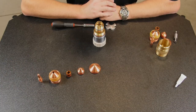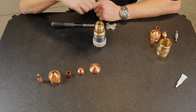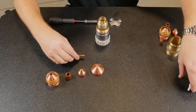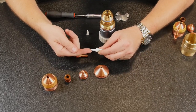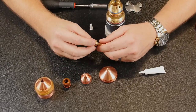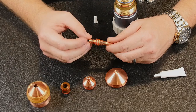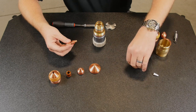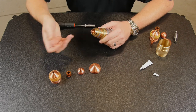Now we're ready to reinstall the consumables in the torch. Before we begin, you want to ensure that each O-ring is properly lubricated. I've already done so with the exception of the electrode, which I'll demonstrate now. You want to use just a small amount of O-ring lubricant — just enough to put a slight sheen on the O-ring. Too much will actually act like a magnet and attract dirt, dust, and debris, which can contaminate the consumable chamber. So once we've got that lubricated, slide it over the cooling tube and just press until you hear the click.